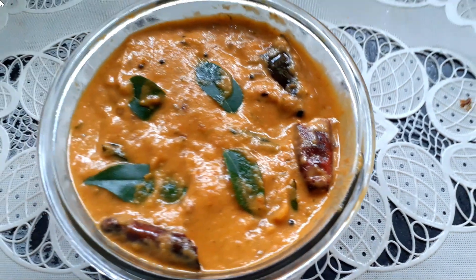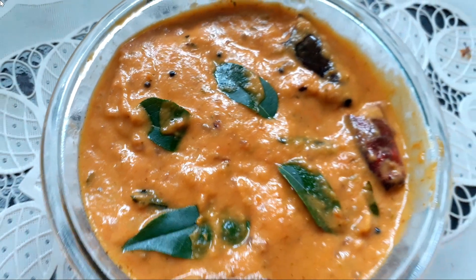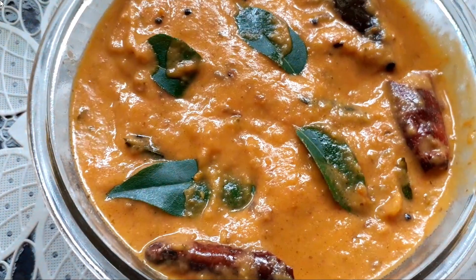Hey guys, welcome back to my channel, Home Food. I hope everyone is good. Today we are going to do a special day with our daily breakfast tiffins.